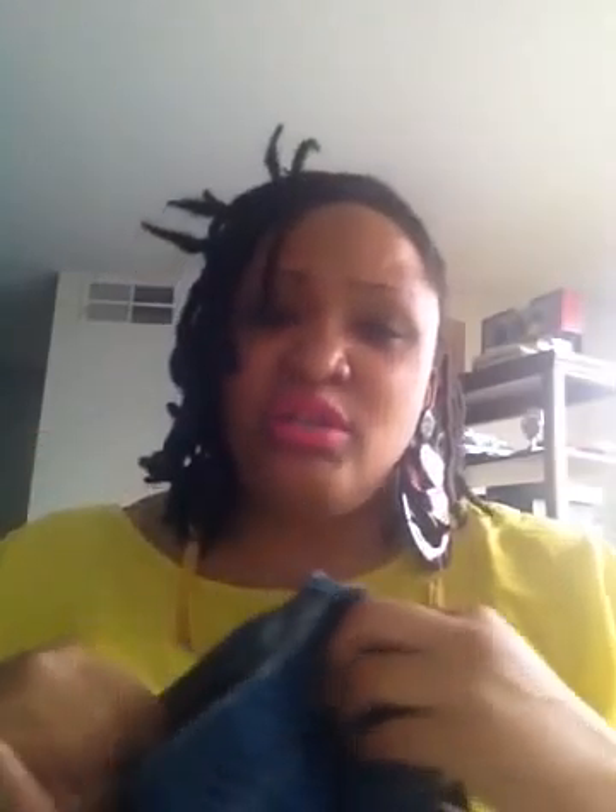They had this plus size denim skirt and it was only about $5. It's a denim skater skirt and it's really cute — it has pockets. I can't wait to wear this. I plan to wear it with a shirt I got from Old Navy that I hauled for you guys — the one with the missing shoulders — and I think it would look great together.